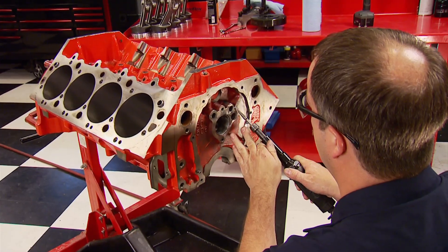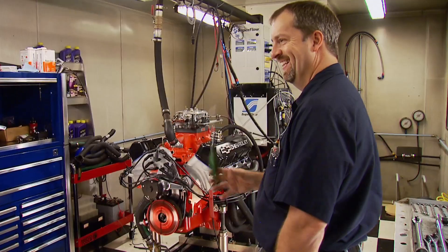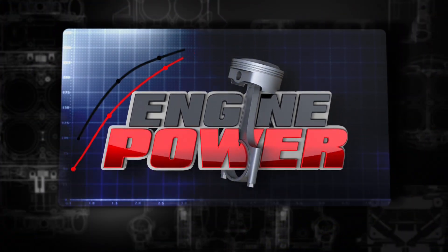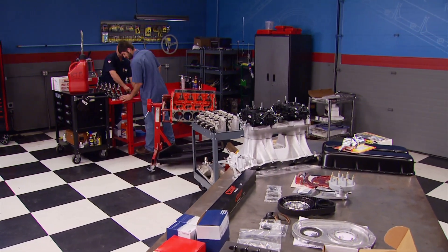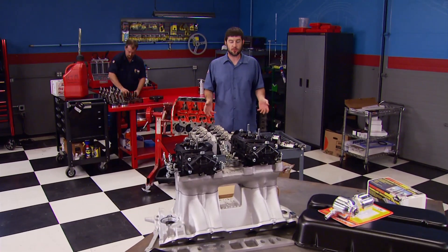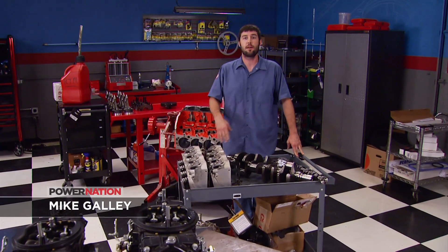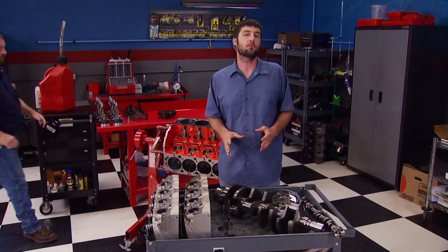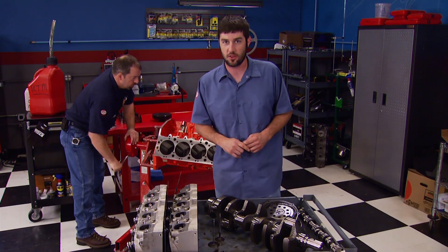Today on Engine Power, we challenge ourselves to build a big block bracket racing monster from leftover parts. You won't believe the results. It's a little different not having all new parts, but this is going to be a good one. We're building a big block Chevy bracket blaster from bits and pieces we've had laying around the shop. Like a big percentage of you guys with parts from several different engines floating around, add a couple of specific items and you can create a super reliable bullet to pound on around town and have a really consistent bracket engine on the weekends.